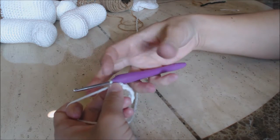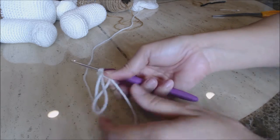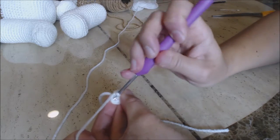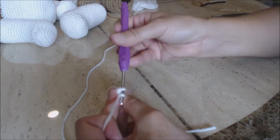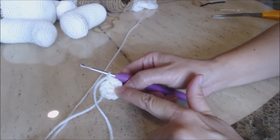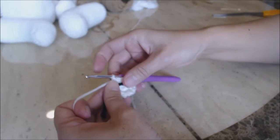Use your four finger and thumb to hold the base of the six single crochet, then close the magic circle like you did before. Do two single crochet into every stitch around, just like you've done before — two single crochet into every stitch around for a total of 12, then come back. Get your yarn marker and place it where you left off.